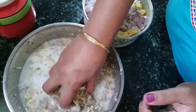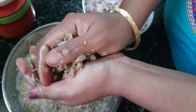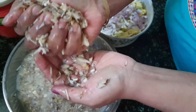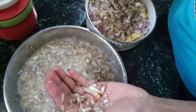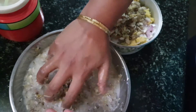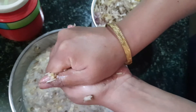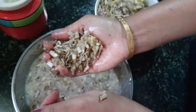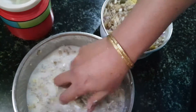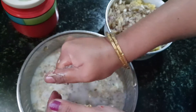Before adding the banana flower to the mix, you have to squeeze out the buttermilk from the flower very tightly so there is no moisture inside the finely chopped flowers. This has to be done, otherwise your vadas will get too soggy and you won't be able to shape them.